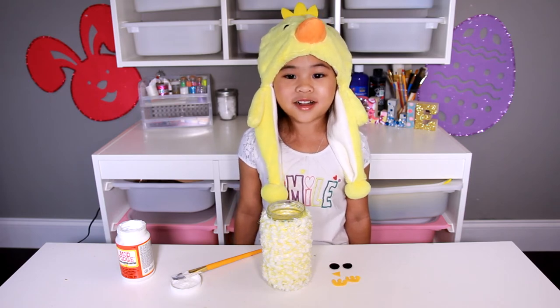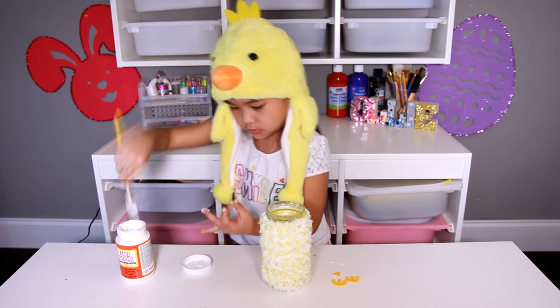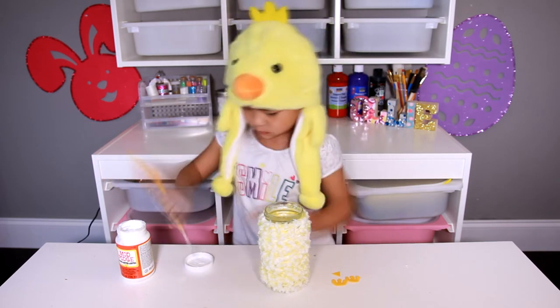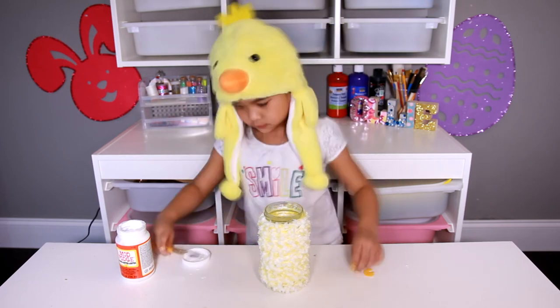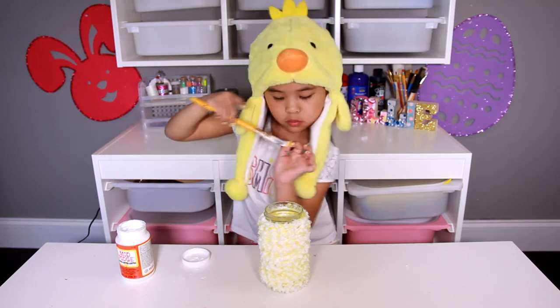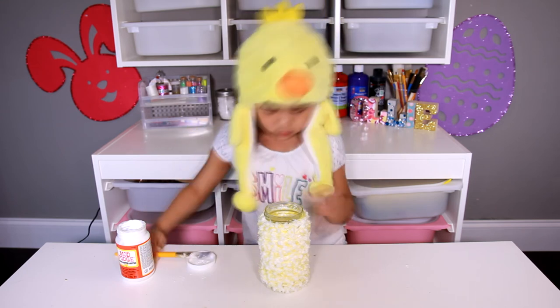We can glue the face on. That takes a lot of time to wrap. Let it cool off and dry. Ta-da!